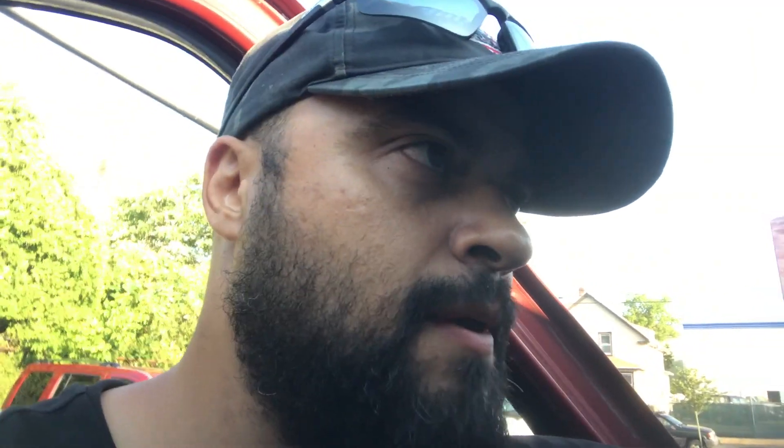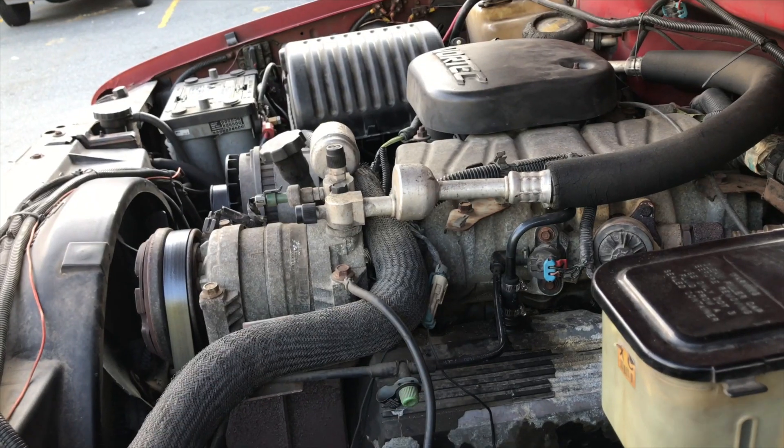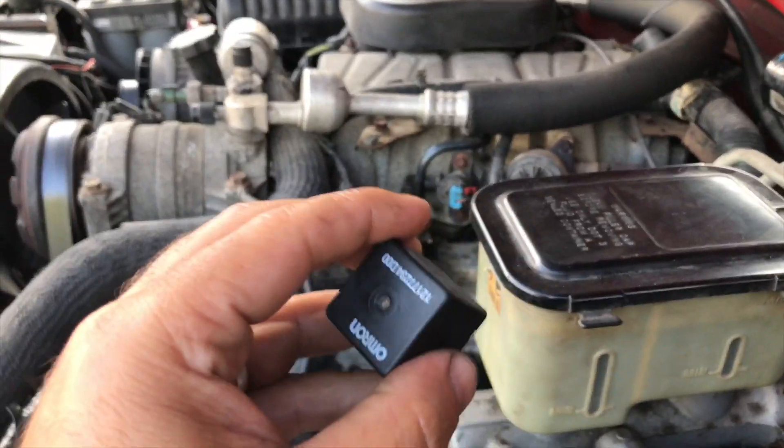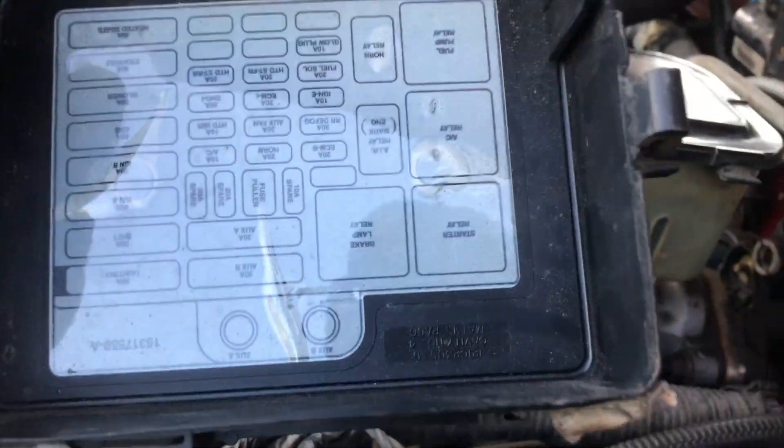All right, keys right here. I'm gonna bypass the fuel relay and I want you guys to take a listen inside the hood. Let's go under the hood. You want to make sure what you're doing here because I'm not going to be responsible for you blowing your computer, so do your research. But this is the fuel pump relay right here.